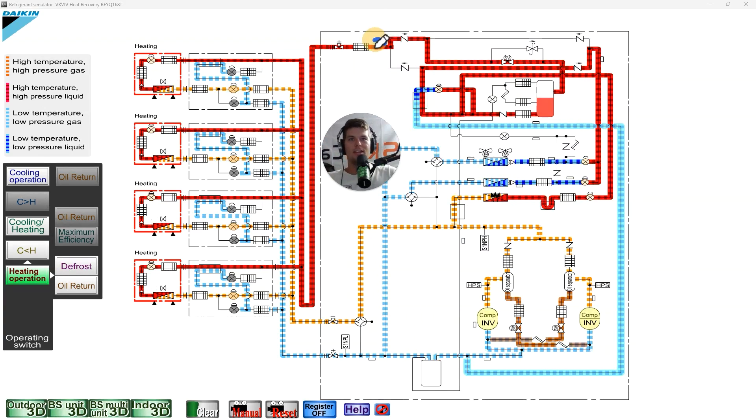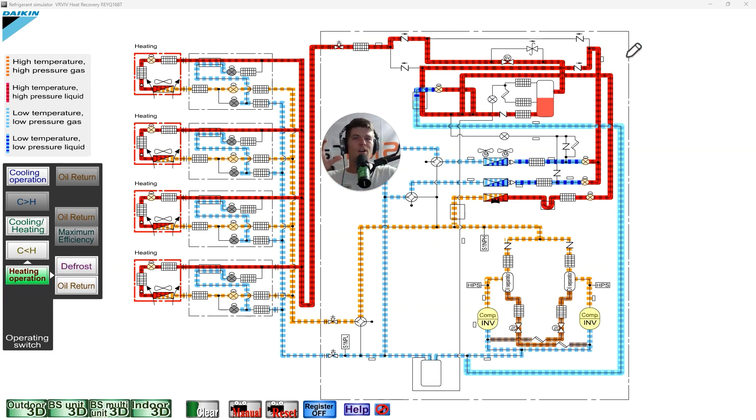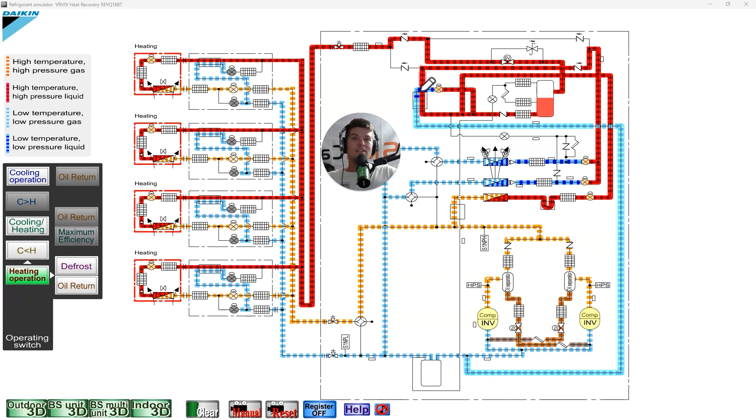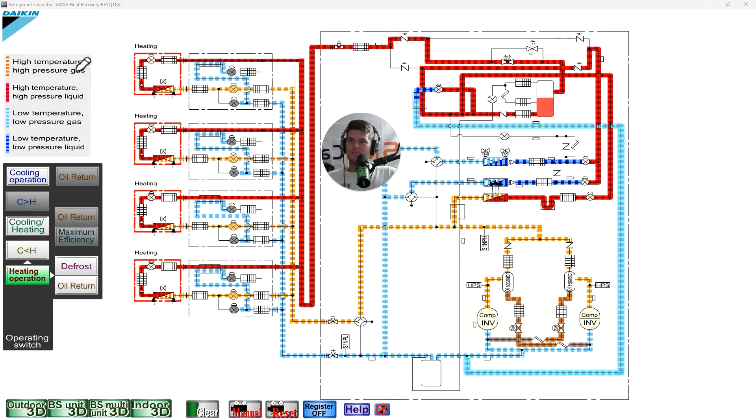That's why we check liquid here in heating and not on the other side — measuring the wrong side gives a lower temperature, which gives a higher subcooling number, which makes the system look overcharged or masks an undercharge. Subcoolers can actually mask both overcharge and undercharge because they leach temperature from the liquid line and skew your numbers if you're checking in the wrong spot.